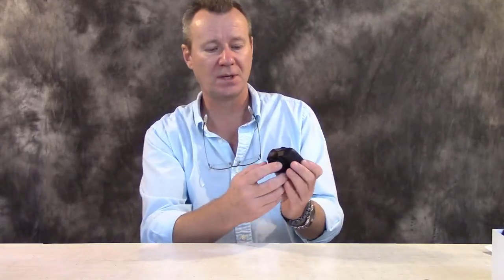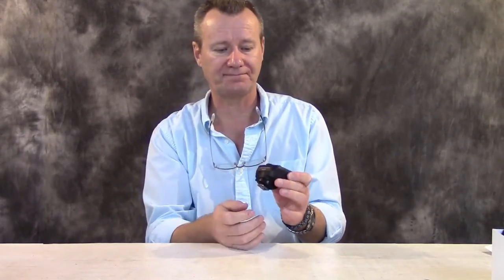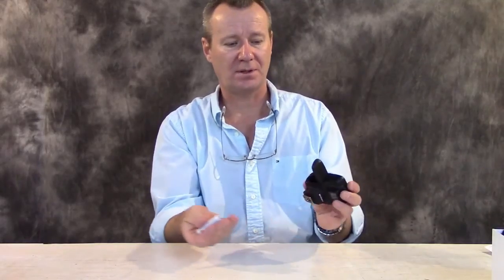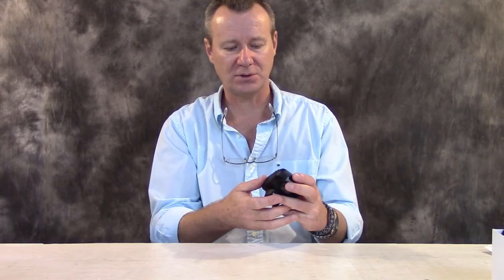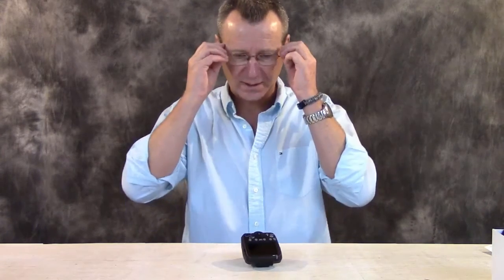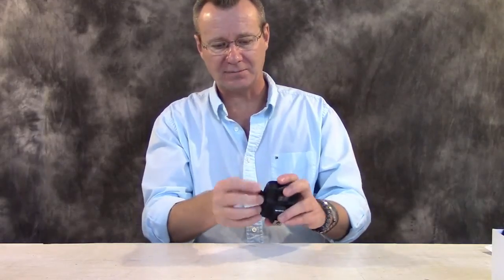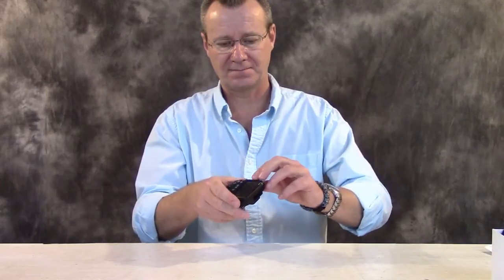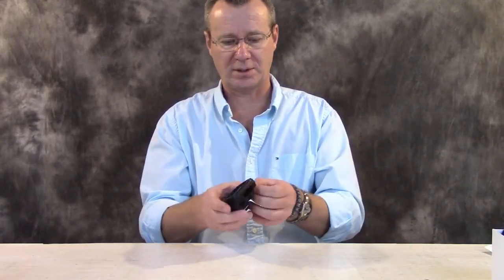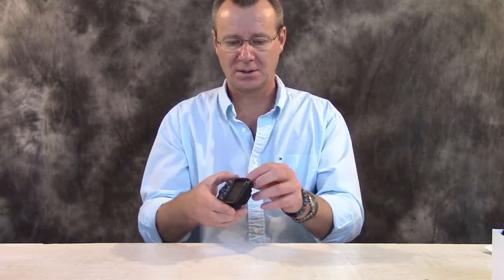The build quality on this thing — this is not some cheap piece of crap. I'm quite impressed. It has the typical Canon hot shoe lock-on, lock-off. Takes two AA batteries. Battery compartment is fairly straightforward. There's no weather seal on the inside, but it looks to me like they've done a pretty decent job. On the right side they've given us a little USB Mini-B port here for firmware updates, and on the other side you've got a sync port, or a camera triggering port, which is handy.